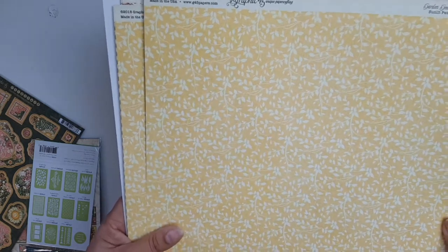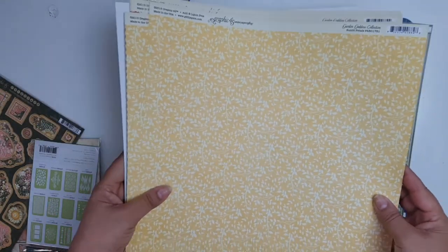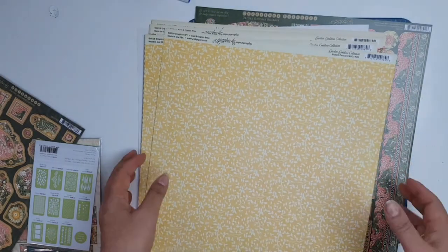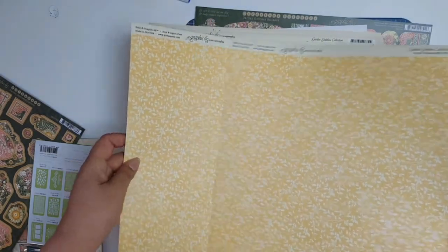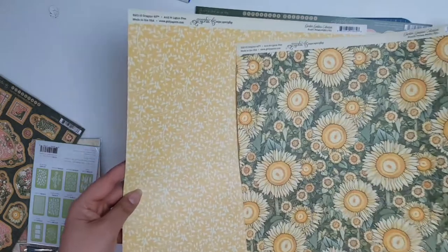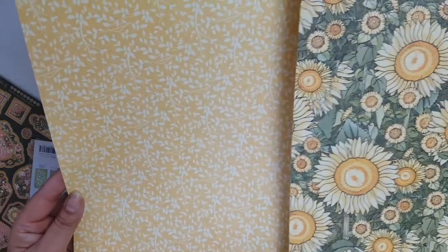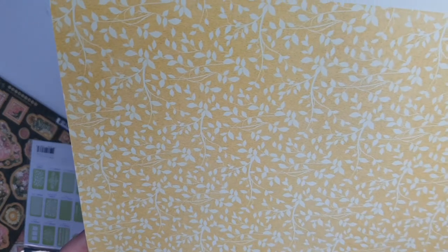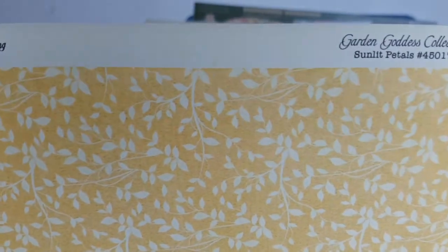Now these are the papers that I chose. I did choose two of everything because as a scrapbooker I like to have two — usually I want to use both sides. Sometimes I only like one side but in general I like two. This paper here is the Graphic 45 Garden Goddess collection, so they're all going to be Garden Goddess collection as far as I know.